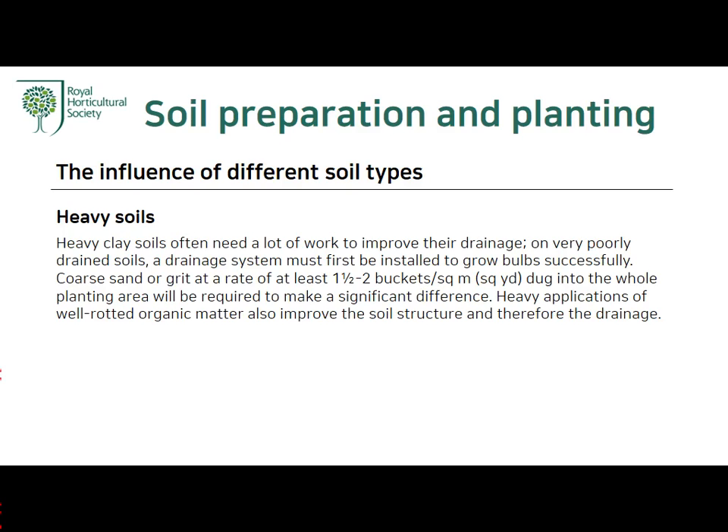Heavy soils: Heavy clay soils often need a lot of work to improve their drainage. On very poorly drained soils, a drainage system must first be installed to grow bulbs successfully. Coarse sand or grit at the rate of at least one and a half to two buckets per square meter, dug into the whole planting area, will be required to make a significant difference. Heavy application of well-rotted organic matter also improves the soil structure and therefore the drainage.